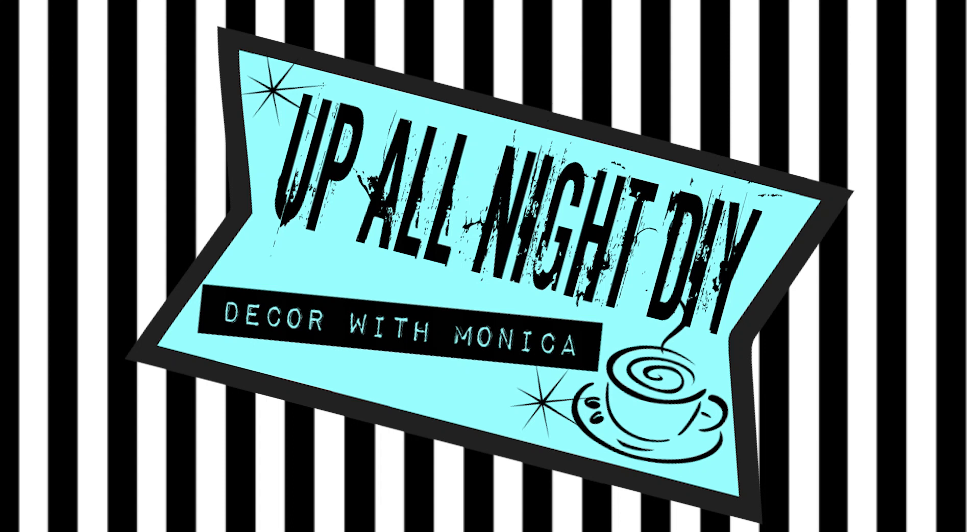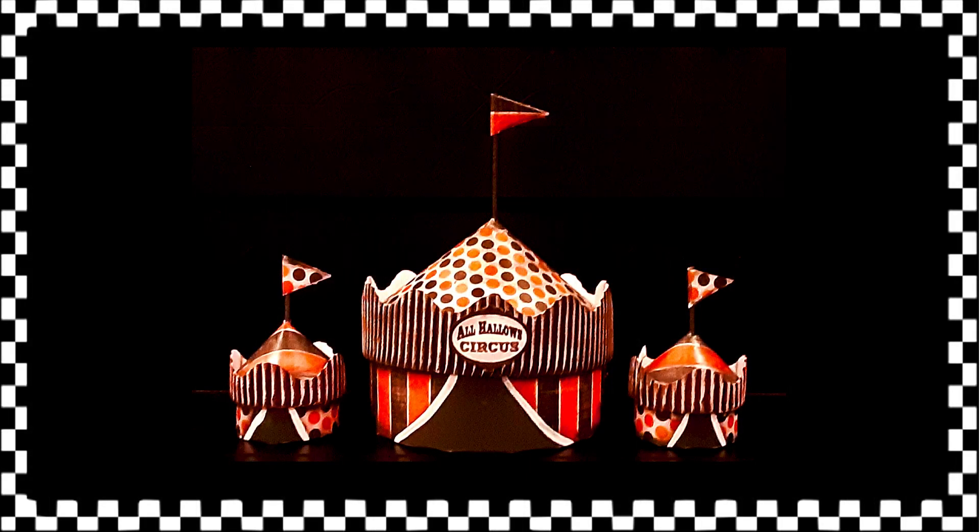Hey everyone, welcome to Up All Night DIY. I'm Monica, thanks for joining me. In my last video I made these circus tents for Halloween and I thought to myself, every circus needs a ringmaster.